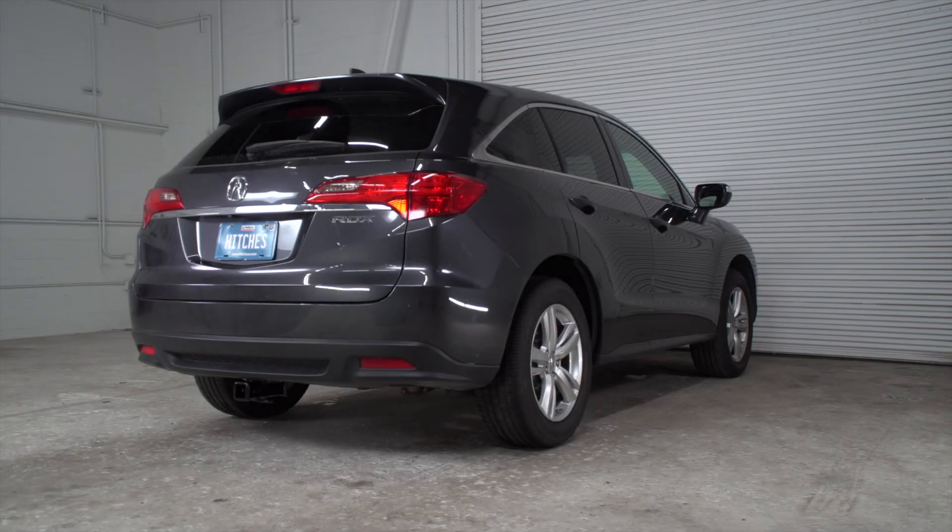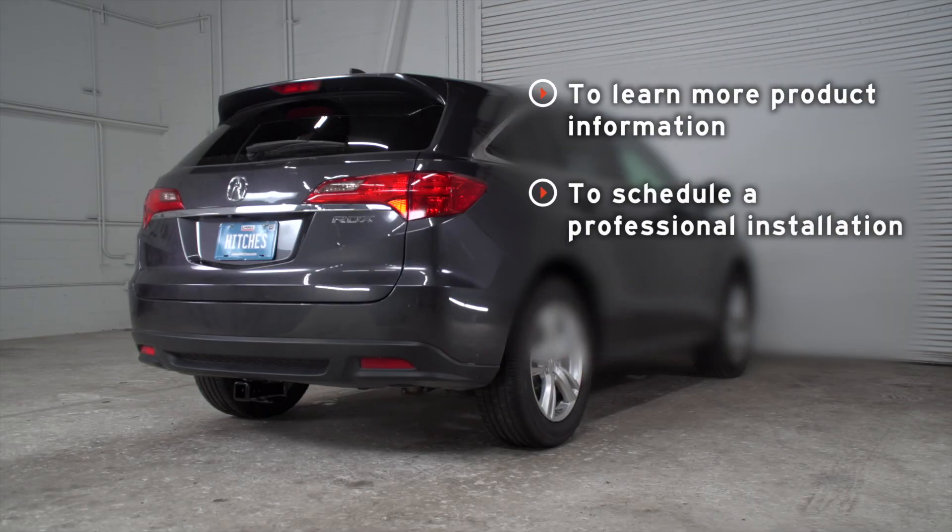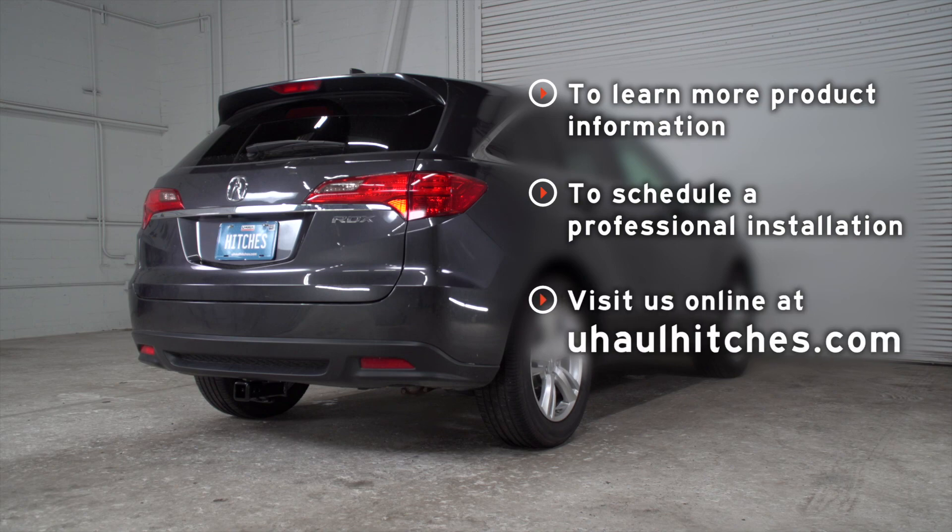Now that our wiring is all powered up, you're ready to tow a trailer. Thank you for watching our video. If you need more information on this product, or if you'd like to schedule a hitch installation with a U-Haul Hitch professional, you can visit your closest U-Haul Hitch Center or visit us online at uhaulhitches.com. Thank you.